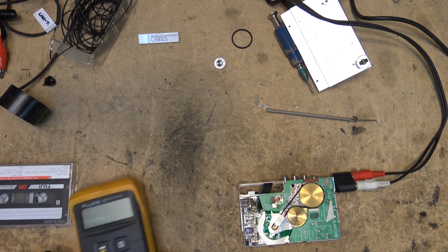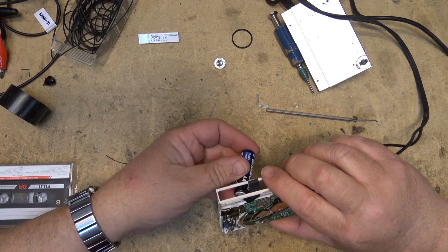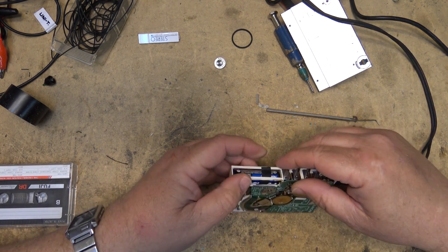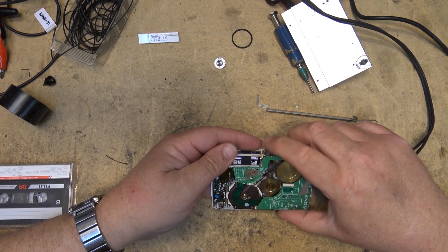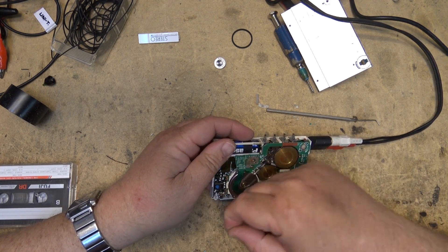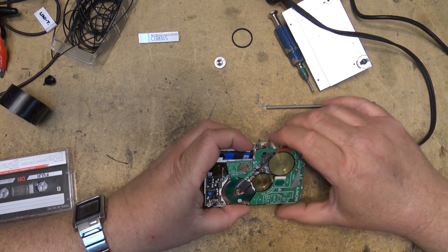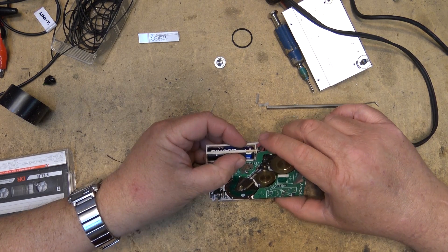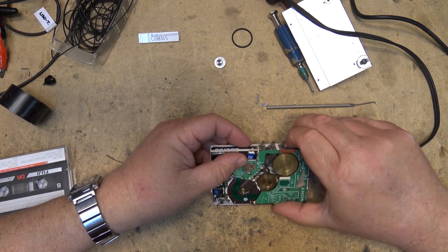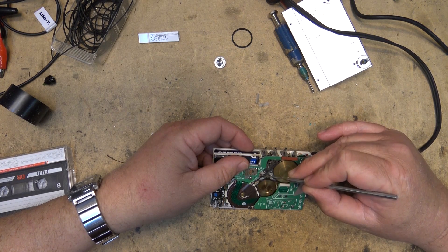1.6 volts — the battery is okay. Why is it not turning on? I think it just must be the battery connection because it did come on briefly. And that hurts my little switch right here. Yeah, I bet it is the switch.